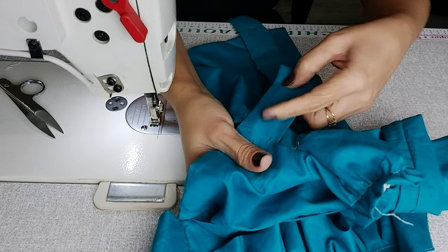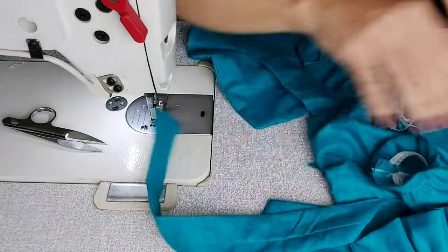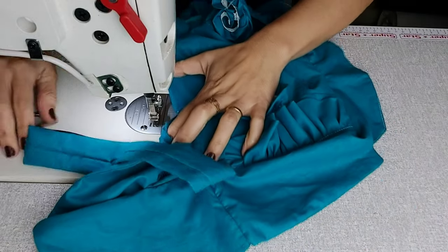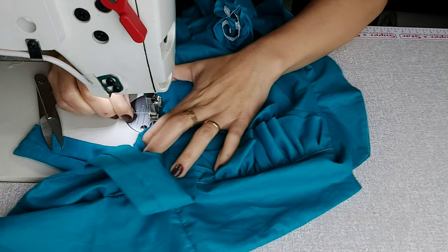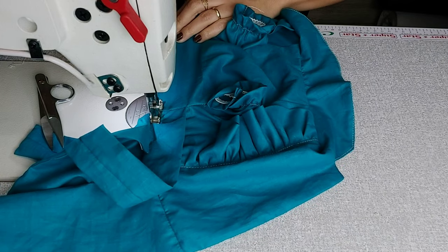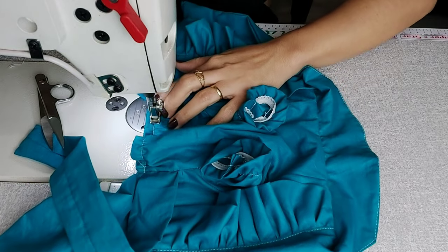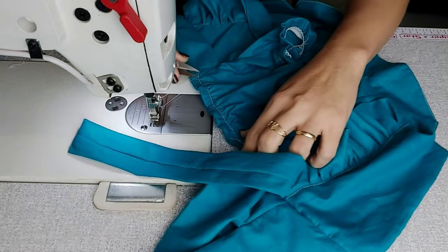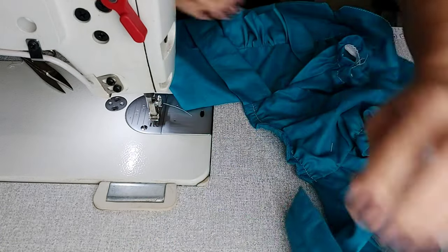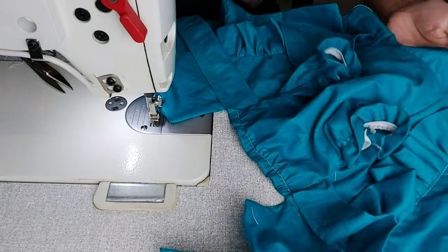Olha a minha frente — vou esticar a frente, puxar a linha debaixo. Retrocesso, dá uma esticadinha e passa a costura por cima do elástico. Retrocesso e vou sair, só para firmar. É só um leve elástico para ficar mais acinturadinho. Olha só: a parte da barriguinha vai ficar nesse formato. Olha a gola e a parte das costas — vai ficar assim.